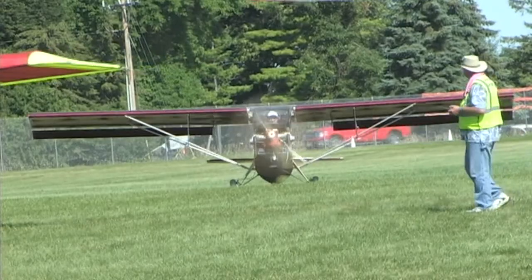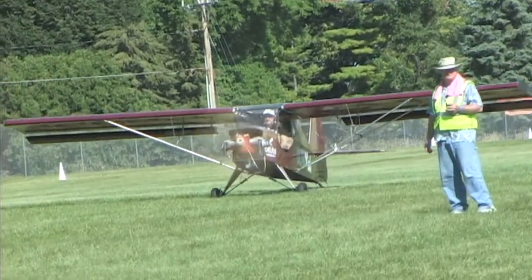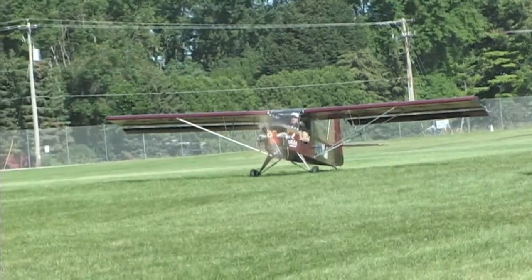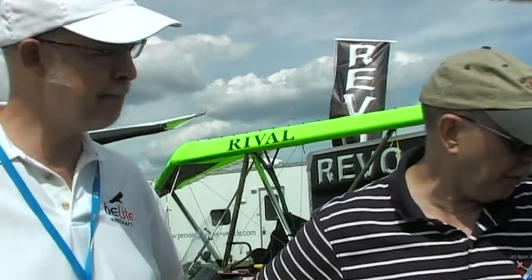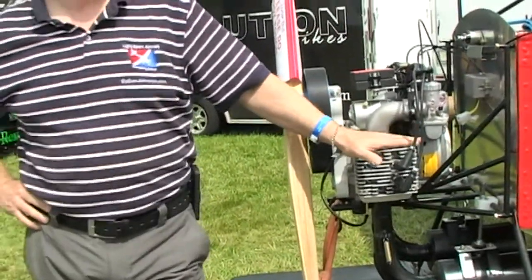The FAA gives us 60 pounds for the floats, and they give us 24 pounds for a parachute. We're going to take advantage of both of those. That gets you up to about 338 pounds total. On straight floats, this plane will come in at around 300 even. And in amphib mode, it's going to come in at about 330. So you can keep it under the limit even in amphib, even with a fairly powerful engine — a 50-horsepower engine.